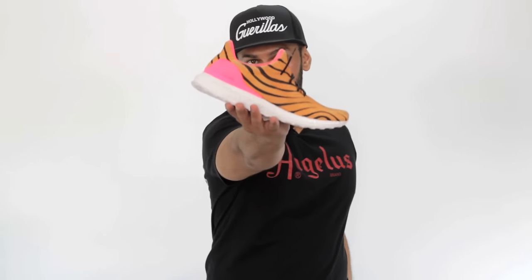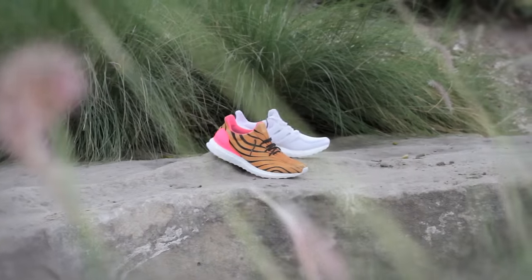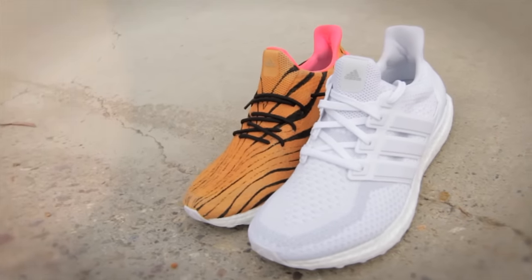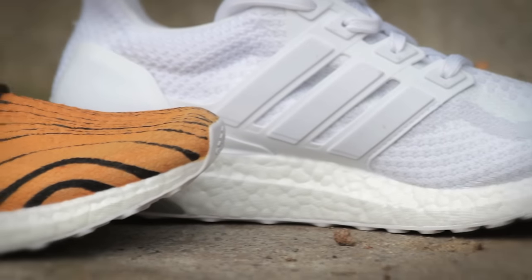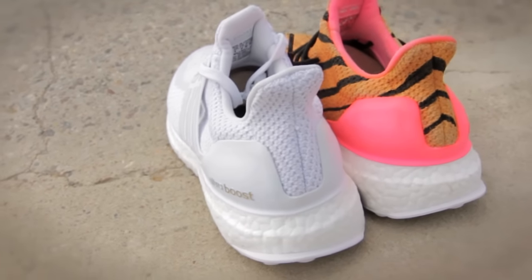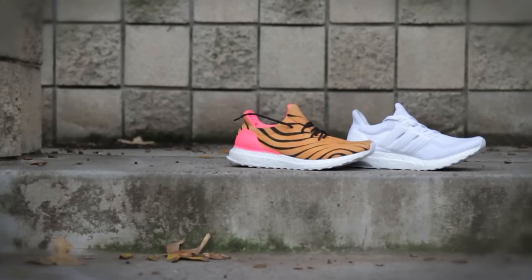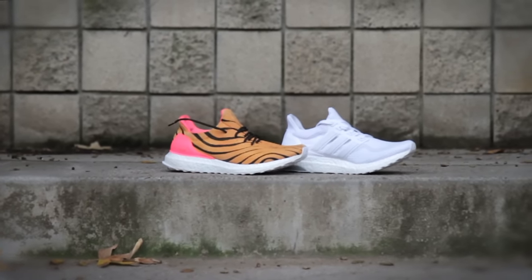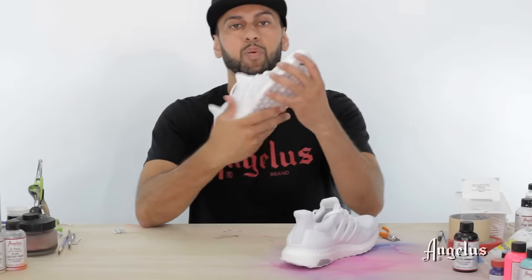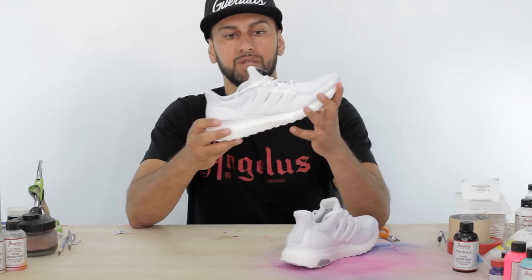What's up everybody, this is Suheel with Angellis Brand. Today I'm going to show you how to uncage these triple white boosts into these beasts. The first part of the video we're going to be taking this Adidas triple white Ultra Boost and I'm going to show you how to uncage it. Uncaging means basically taking off the three stripes or the plastic portion of the actual Adidas.